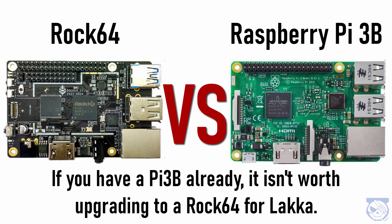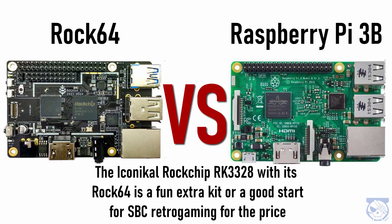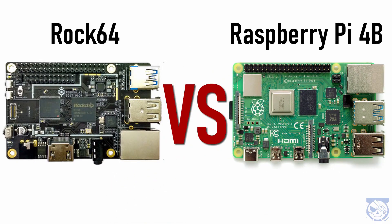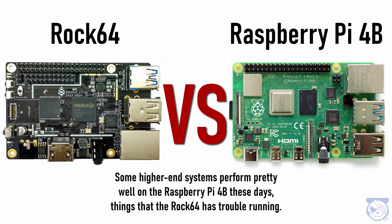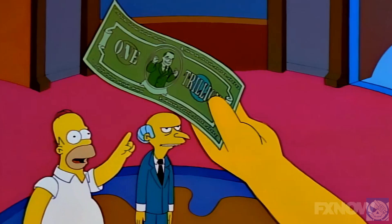The Rock 64 just slightly edges out the Pi 3B performance-wise in a few emulators and seems to have less input lag. If you have a Pi 3B already, the Rock 64 included with this kit is not much of an upgrade and it's not worth it. If you want an extra single board computer to mess with, go ahead and pick this one up, but it's not a worthy upgrade. So what about the Pi 4? Things have improved a lot on the Pi 4 in the last six months or so — tougher arcade games, PSP, 3DO, and more run significantly better on the Pi 4 at stock speeds using the official Lakka build. So the real question becomes: is the extra performance of the Pi 4 worth the extra cost?